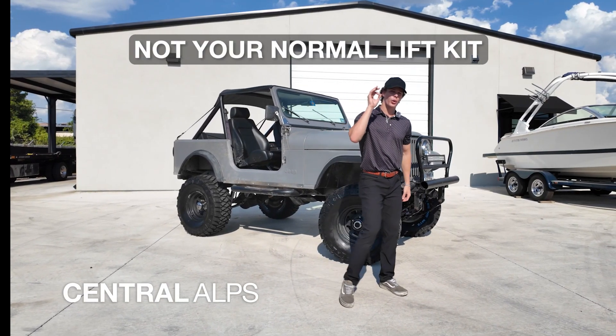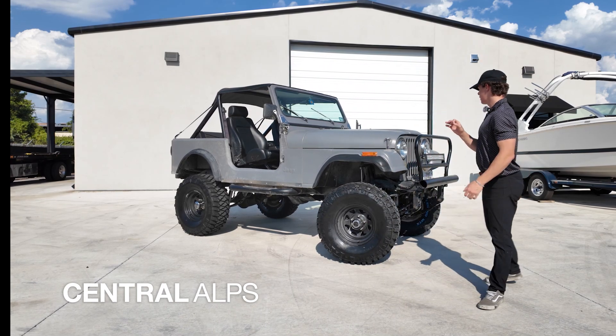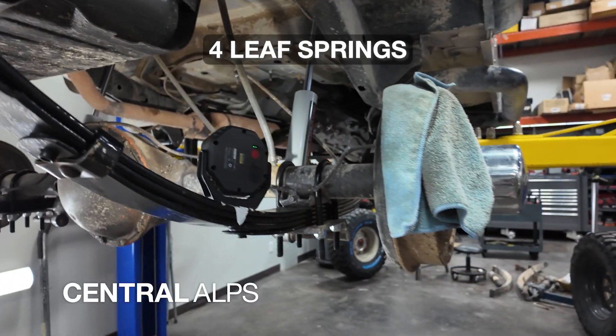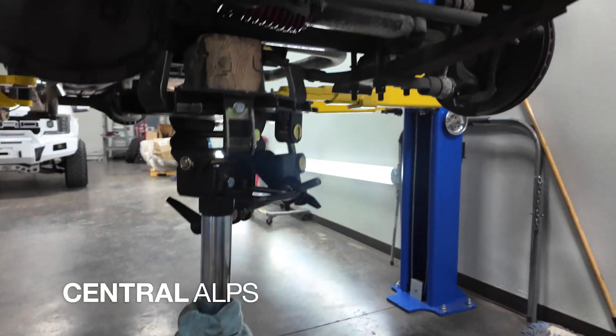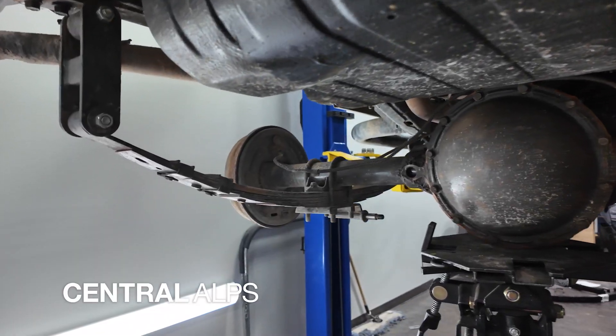It is not your normal lift kit. This lift kit actually includes four leaf springs. It's going to be a leaf spring kit, and that's pretty much how it lifts four inches, in case you were wondering.